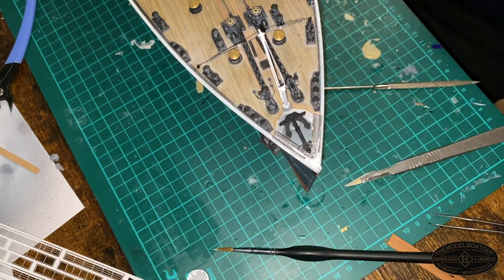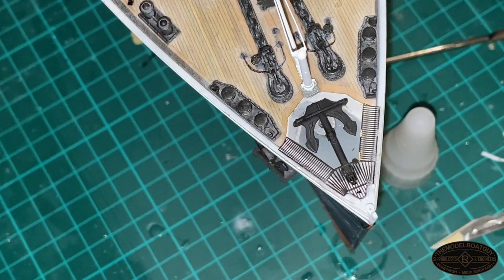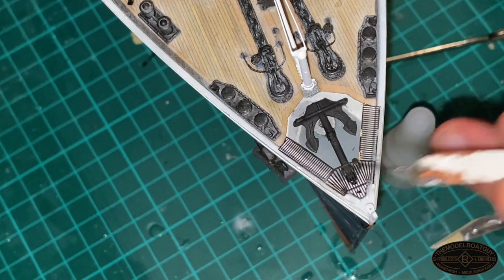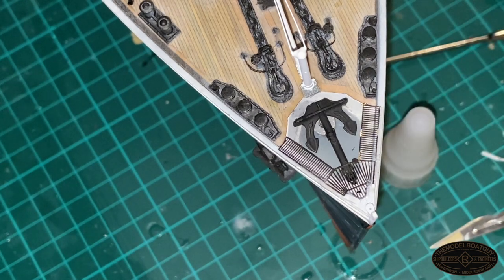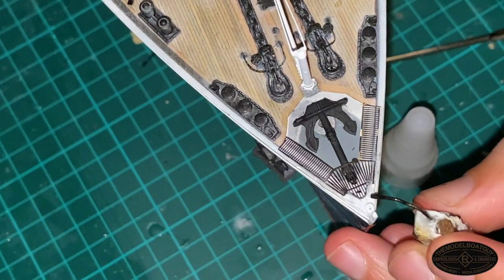I'm just going to cut the camera and have a look at some more photos of the Titanic. I forgot to show in the last episode - this anchor is just held in place with a couple of magnets. I think there's two there and one there, and they just mate up against magnets in the actual base of the forecastle deck. So nice and simple, that holds it relatively securely but allows you to take it out. I'm going to give a wee drop of glue.